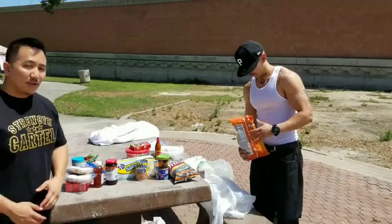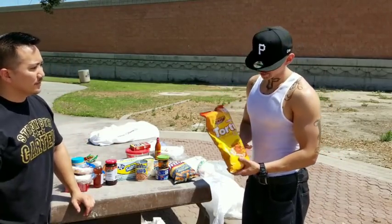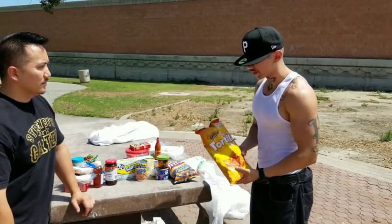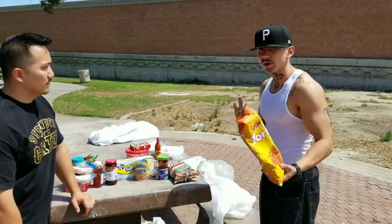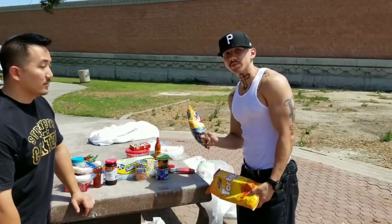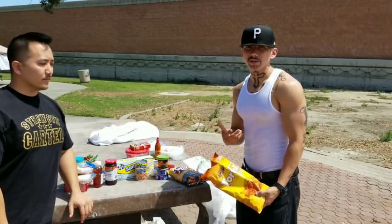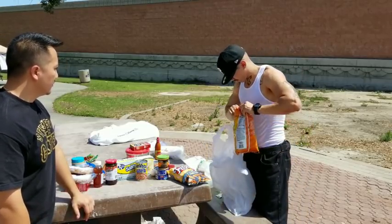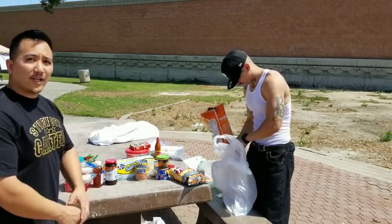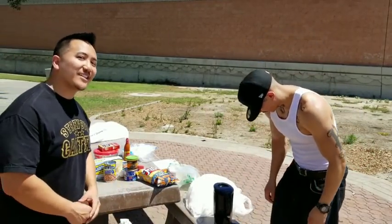Got all the sausages cut up right there. Now we got the Doritos. So what I'm going to do right now is crush these Doritos up a little bit and add them to the soups. I'm going to go ahead and get that hot water ready. Moses went ahead and got us some hot water — he had to use his creativity, but he got it done.